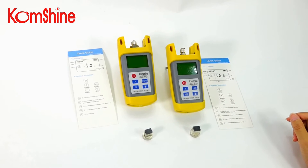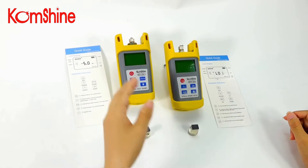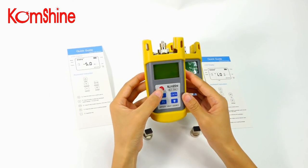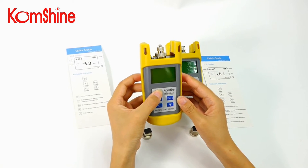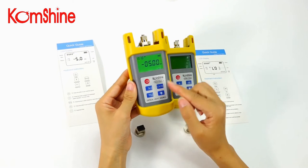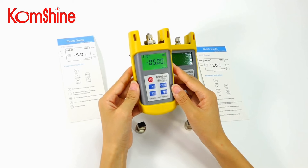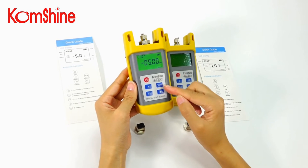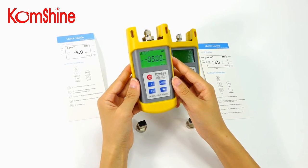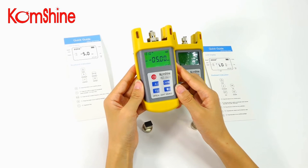Let's start with the function of the keyboard. For the light source, number one is the power switch — turn on the device. Next is the wavelength switch, then the frequency switch. The Fe button has no use currently, but is reserved for future use. And the green light indicator.